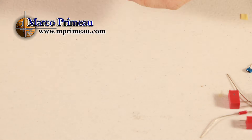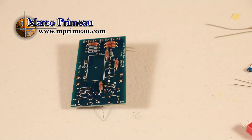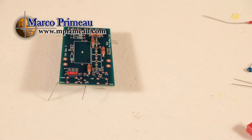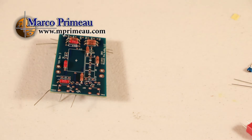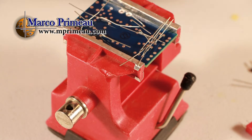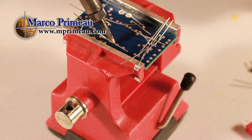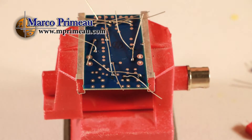At first glance, this kit includes all the well-identified parts and a very detailed and comprehensive booklet which explains the build step-by-step. No guessing, no hassle. If you have a basic soldering skill, just follow the instructions and build yourself a fantastic microphone.